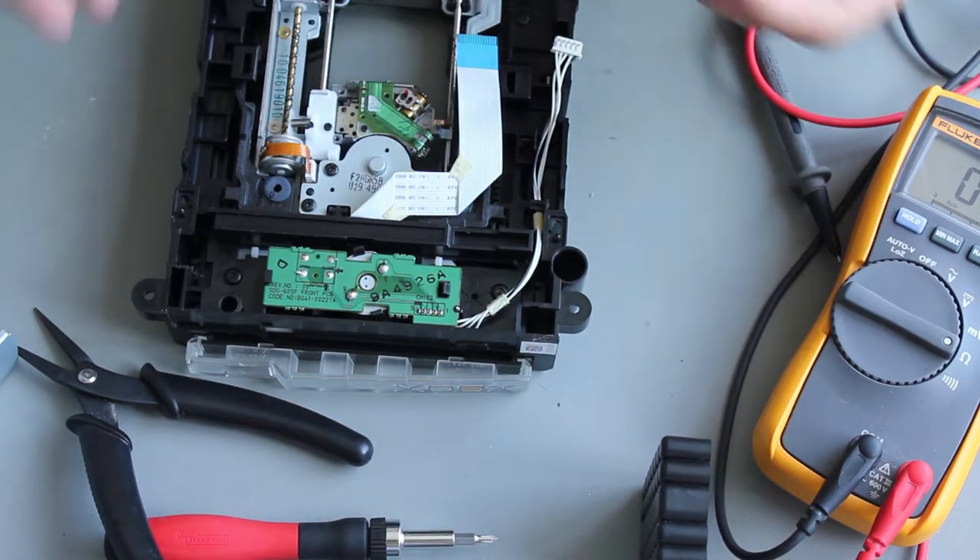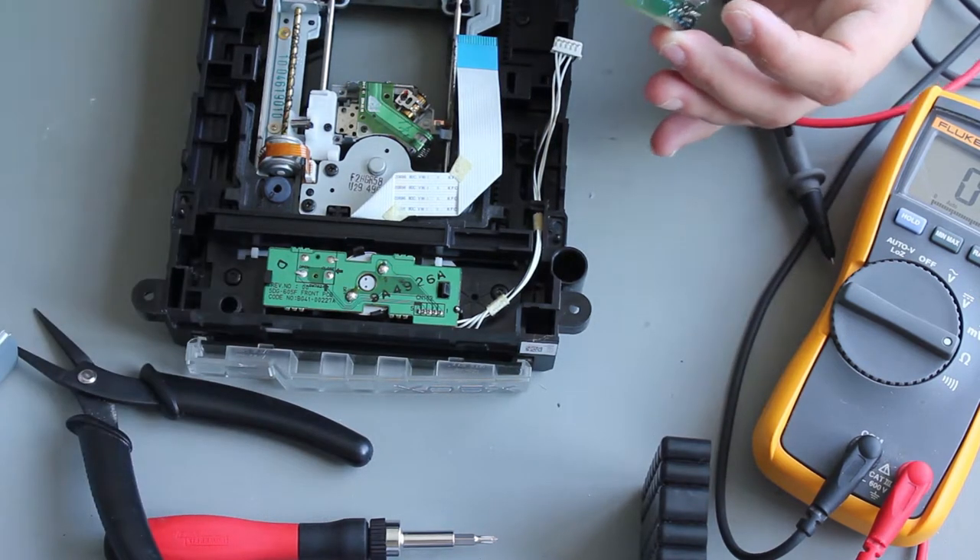Now all we do is reassemble the drive, put it back in the Xbox, and see if it reads a disk. If it doesn't read a disk then we come back and do it again.